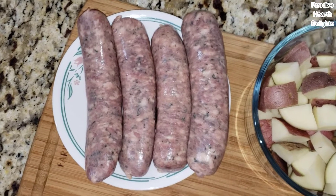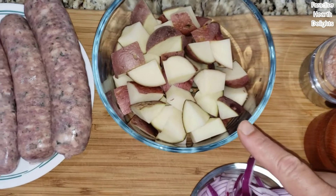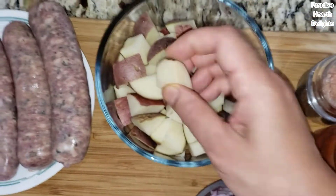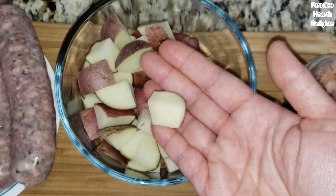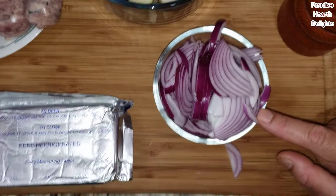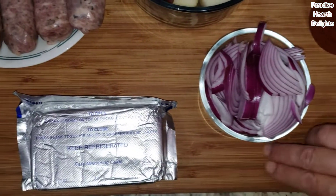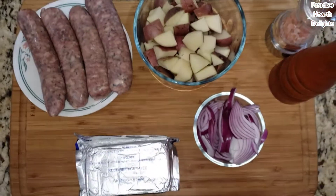Typically it's made with mashed potatoes, but we have a twist — we're making it with hashed red potatoes. I have about three or four red potatoes cut into very large chunks, some salt and pepper for seasoning, and a small red onion that I've sliced. We'll be caramelizing it and creaming it with some cream cheese.